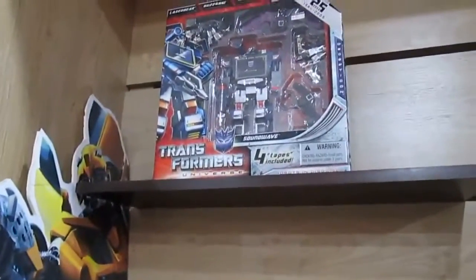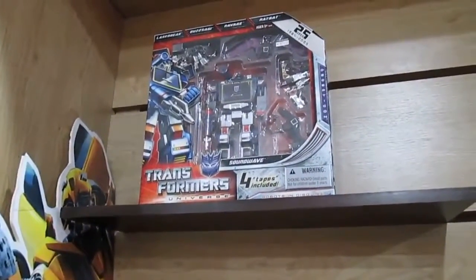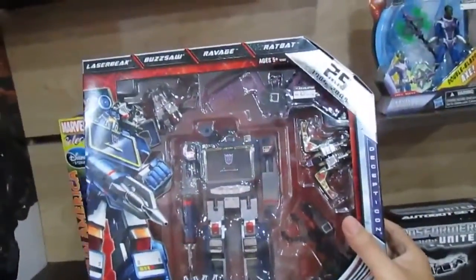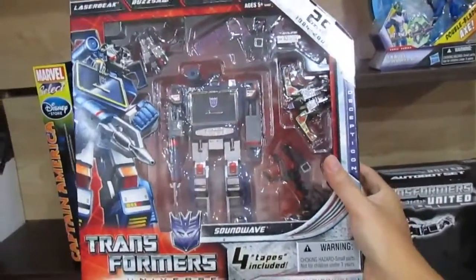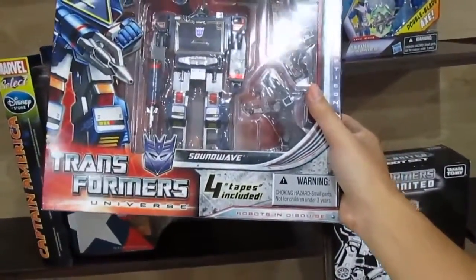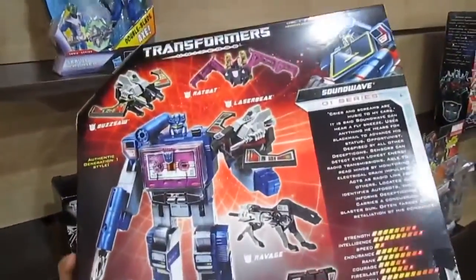And this is the original Soundwave — a whole set. You don't need to buy the cassettes separately. It includes Laserbeak, Buzzsaw, Ravage, and Ratbat — so four tapes included. If you want to collect them all, this is the one to get.